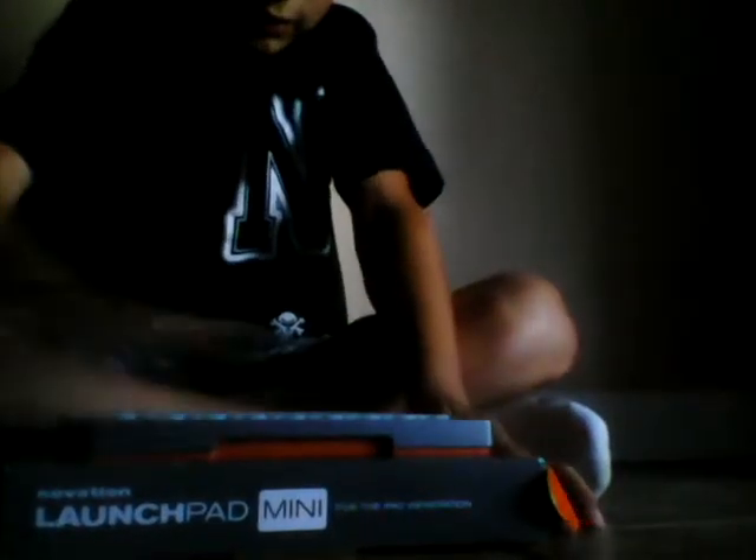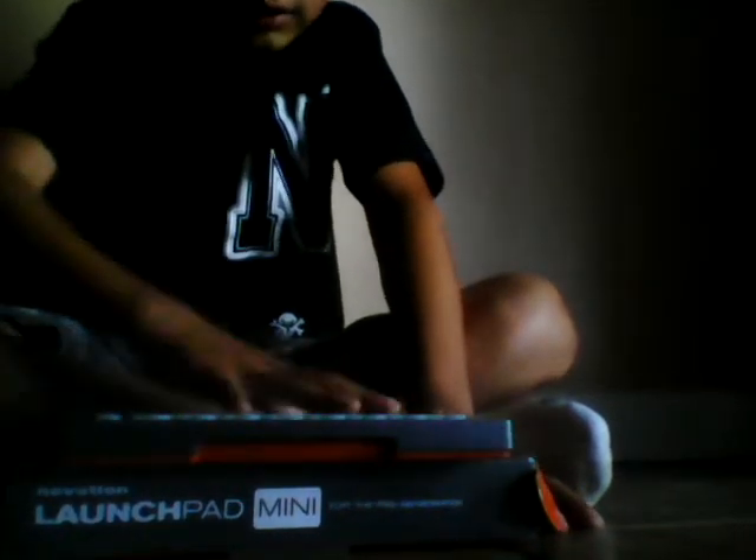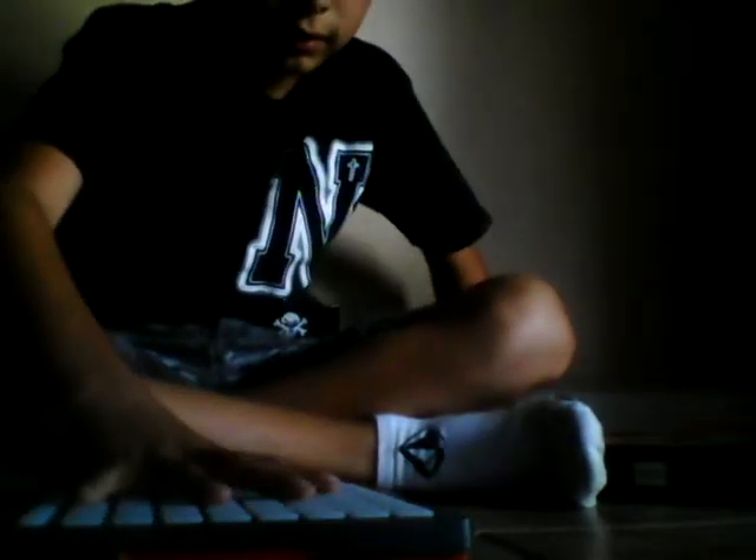It has this really nice padding right here. And it doesn't really go anywhere — it doesn't go anywhere if you put it on a table or anything.